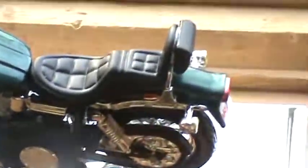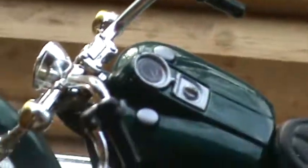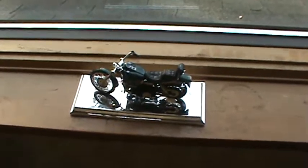Cool motorcycle. Can't believe I got it for 99 cents at the Salvation Army. That's about it — bye bye!